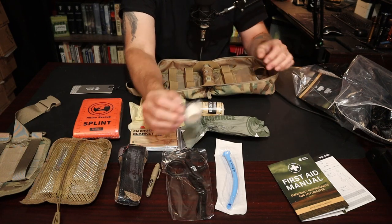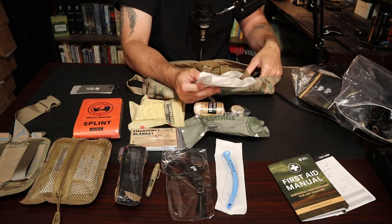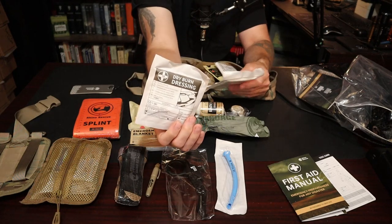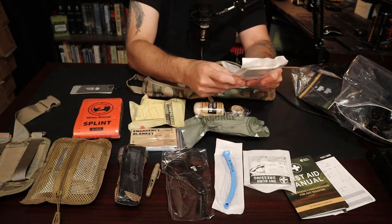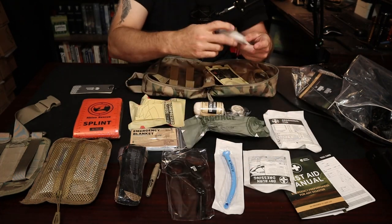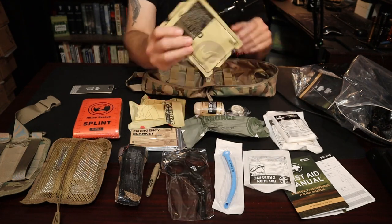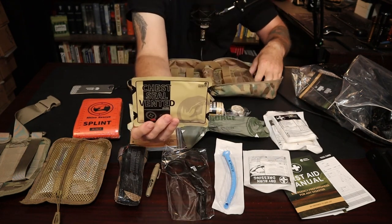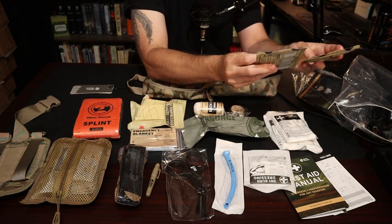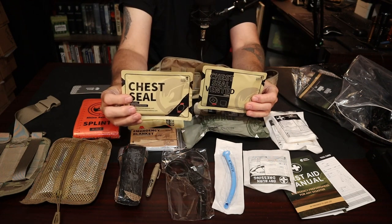On this side you get your Israeli bandage — a big trauma bandage. Two compressed gauzes. An Alaskan crepe bandage, just another wrap. A little bit of tape. Dry burn dressing. An abdominal pad. A triangle bandage. And you get two vented chest seals — the markings are a little different on each but they're basically the same. That's it for the IFAC.